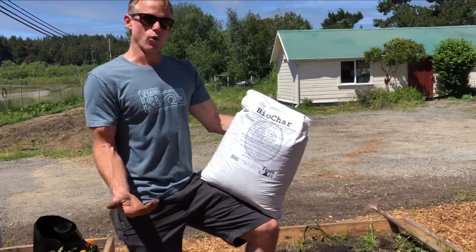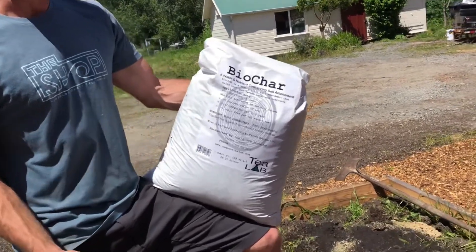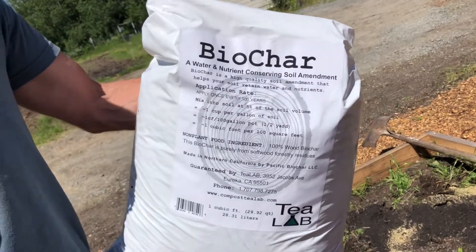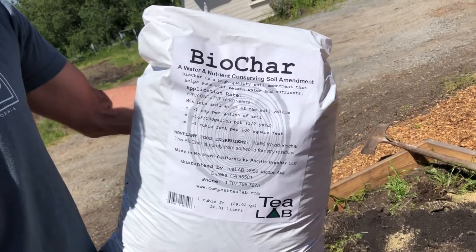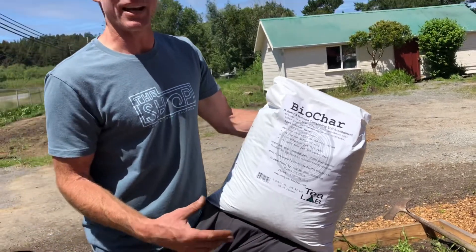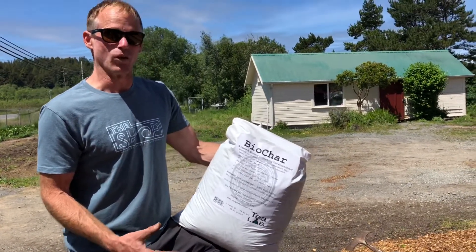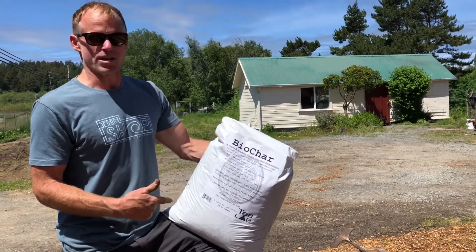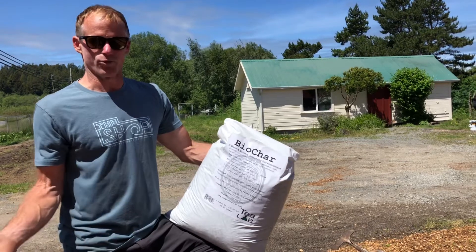Basically it is organic material that has been cooked in a zero oxygen or close to zero oxygen condition. That causes the carbon in the organic matter to crystallize and form something similar to charcoal, but different from charcoal in that you can't keep cooking biochar and use it as charcoal like you would for a grill.